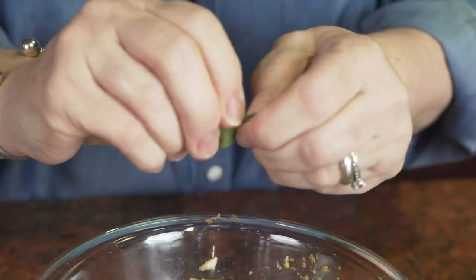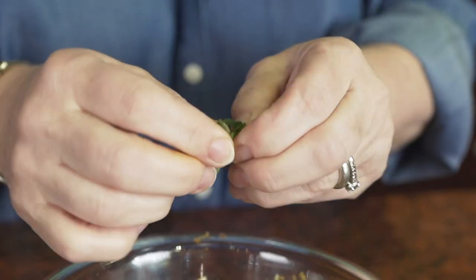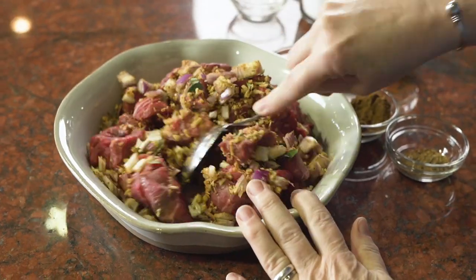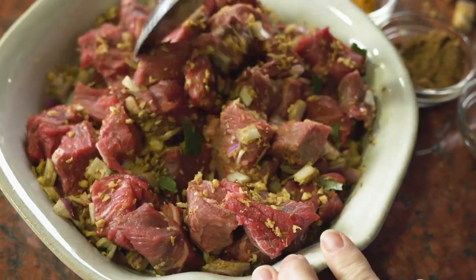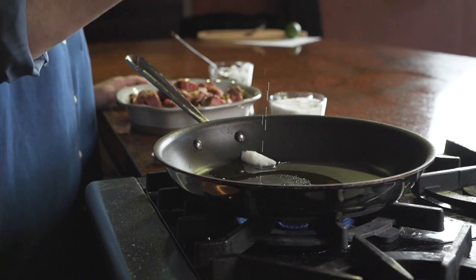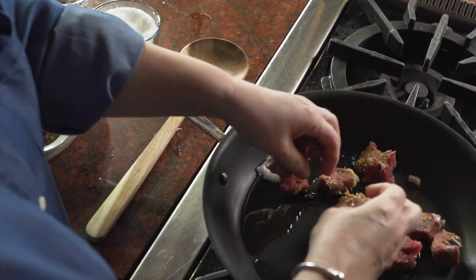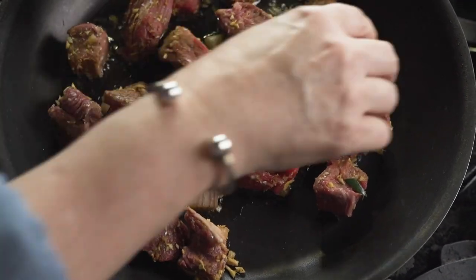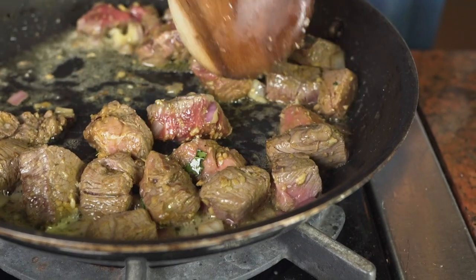To create this dish, I cubed some beef sirloin and rubbed it with a mix of turmeric, garam masala, ginger, garlic, and some broken curry leaves. I love how this powerful combination of spices creates a warm mixture of smell and taste to the meat.